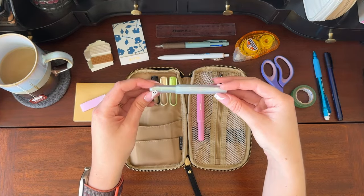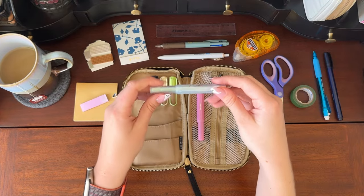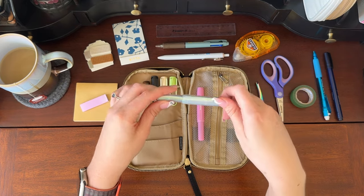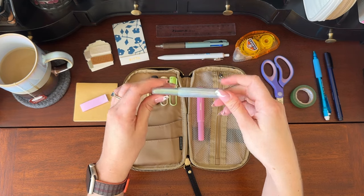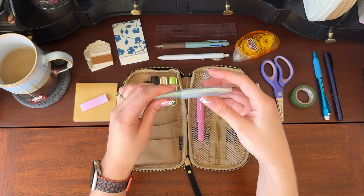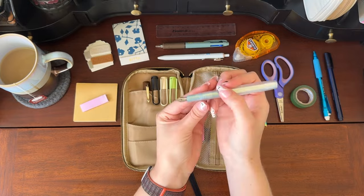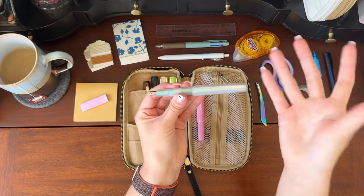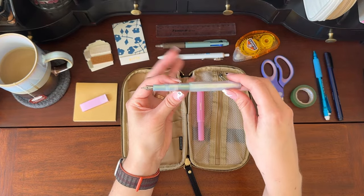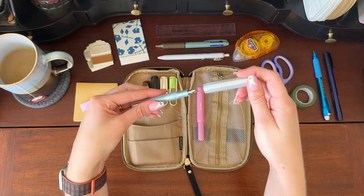My other Kaweco Sport is one of the Kaweco collections — I think it was a more limited release a couple of years ago. This is the Iridescent Pearl and I just absolutely love this. When I saw it I just knew I had to have this pen. I got this one in a medium nib and it's also been a really awesome pen. I really like the medium nib — I don't find that it's too thick for me. I quite like it.